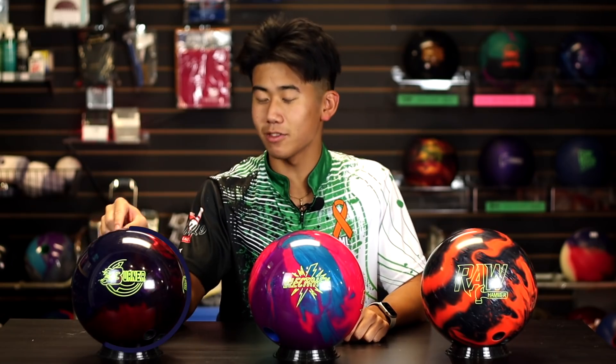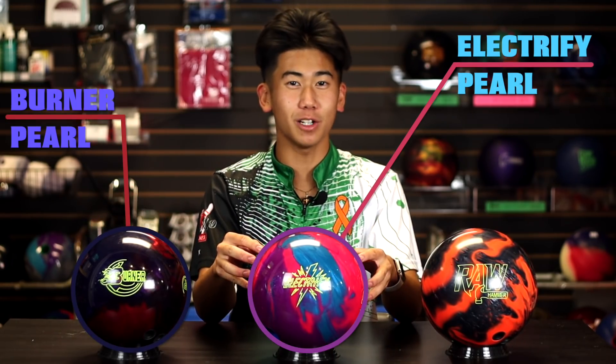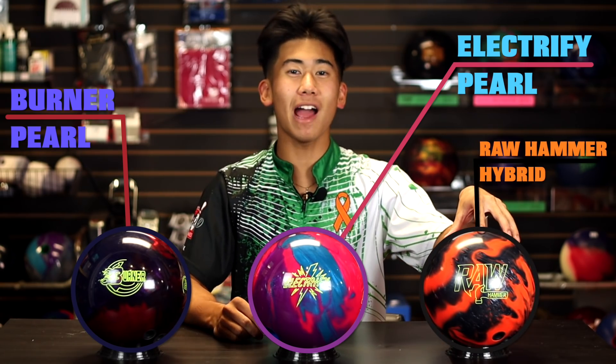On my right side, your left side, we have the 900 Global Burner Pearl. We also have the Storm Electrify Pearl. And finally, we have the Raw Hammer Hybrid.